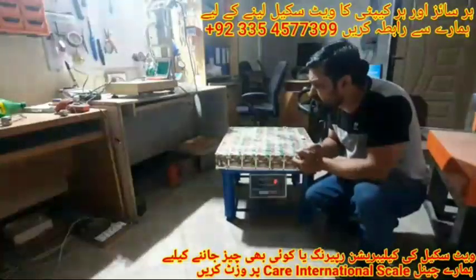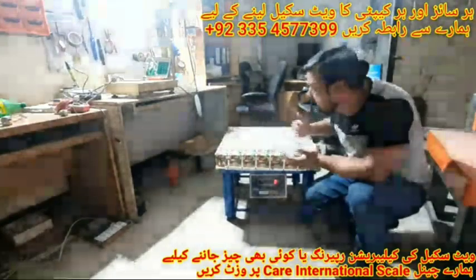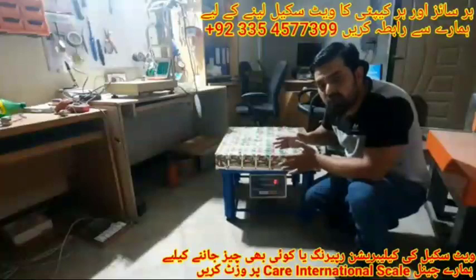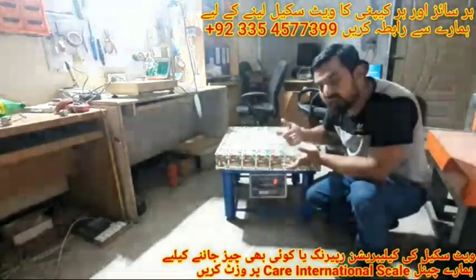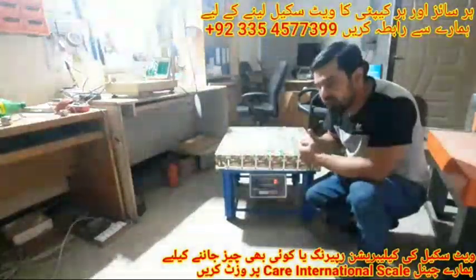Assalamualaikum friends. In today's video I will tell you that when we weigh something, its weight shows different in every corner. For example, weight at the first corner is 10 kg, at the second corner 10.5 kg, etc. The weight is different in the four corners, so today we will talk about this cornering.